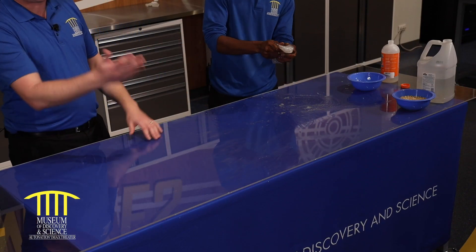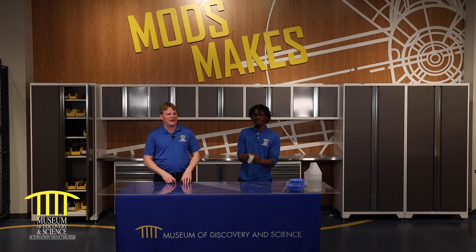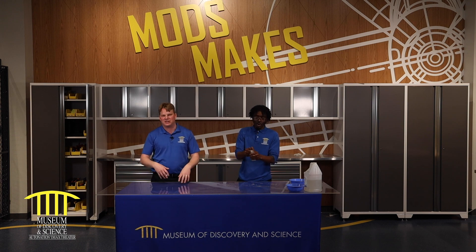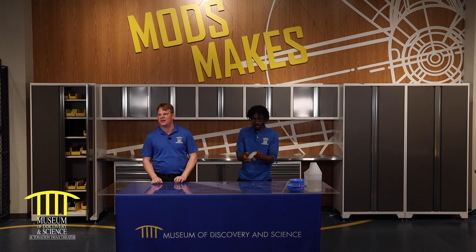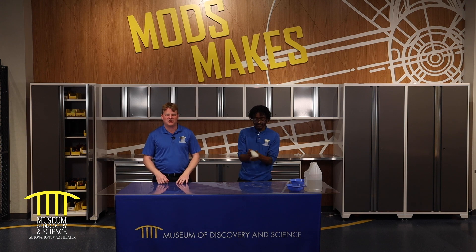For our viewers, you don't have to just add popcorn kernels. You can add almost anything — rice, marshmallows, packing peanuts, ribbons. You can get decorative with it. You can put food coloring in here, you can add glitter. You can add everything and anything and it'll all stick.